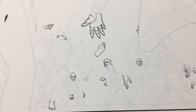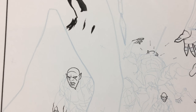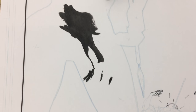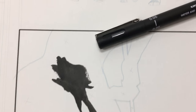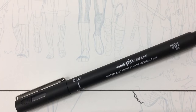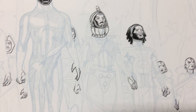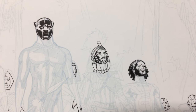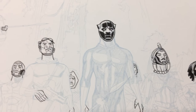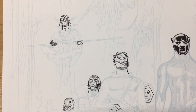Microns come in different sizes. There's a 0.05, 0.1, and 0.3 — those are the three that I use. Not only that, different companies make different microns, and I find that some give a finer, sharper tip than others. That's why in this video you'll see that I have microns from a few different companies.